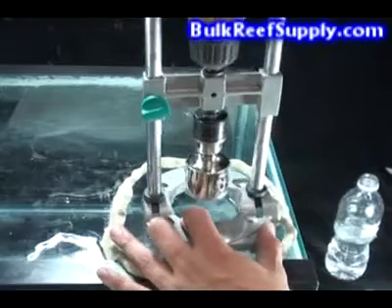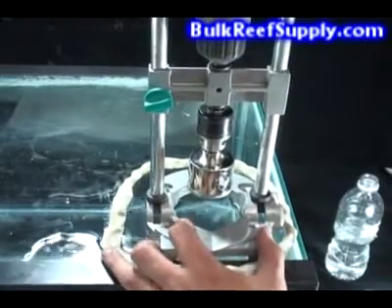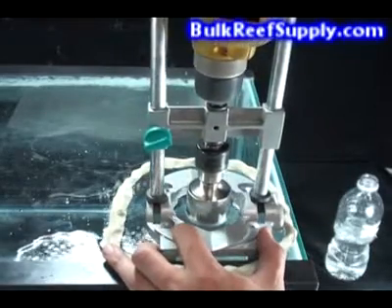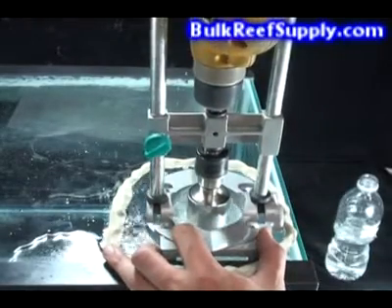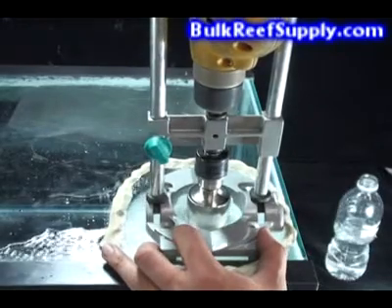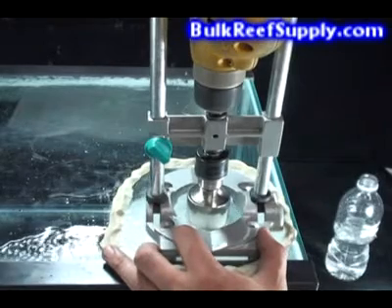We're now ready to start drilling the tank. Start by sliding the guide up, engaging the drill, and slowly allowing the drill bit to fall upon the glass. It's important not to push the drill downward, but rather let the weight of the drill do the work for you. While drilling, ensure that the bit is properly submerged in water, and add more water if necessary.